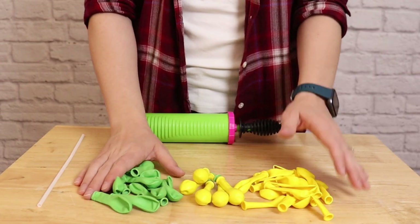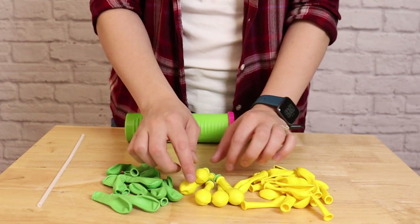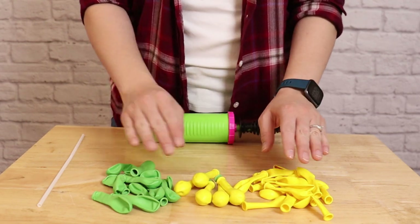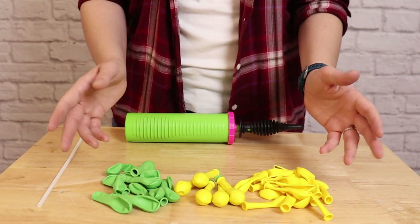With the body of our cauldron complete, we now need to concoct something witchy to come boiling out of the top. I've opted to use lime green and yellow five-inch balloons, and I'm double stuffing some of those so the green is inside the yellow. That will give me three shades for my witchy concoction.